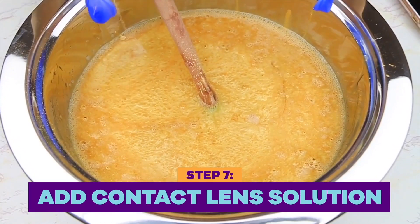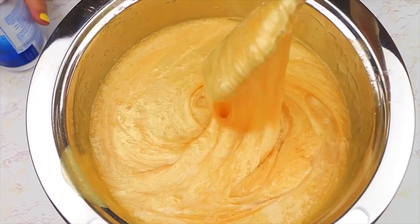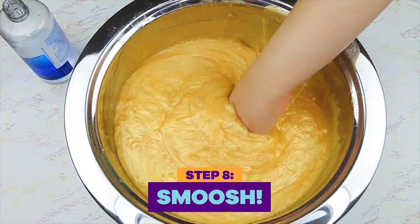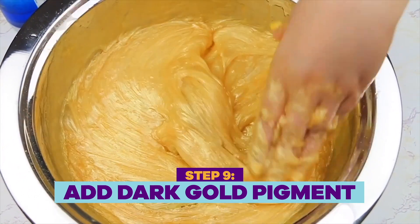Now it's time for some contact lens solution — this is when the magic happens. Hello, slime. Keep adding this in slowly and mix it until you get the consistency that you want. It's super loose and sticky, it's so relaxing. I can literally bathe in this and be so happy. I feel like the gold from the Kids' Choice Sports Awards is darker gold — this is more of a yellow gold.